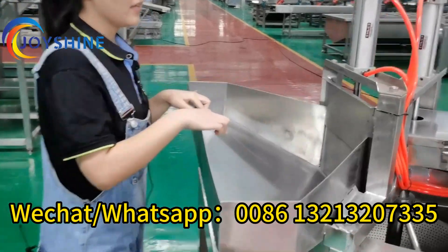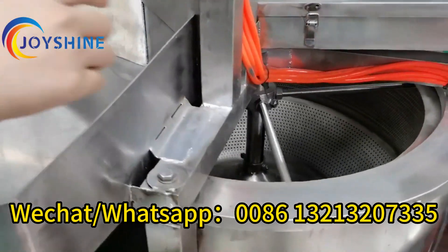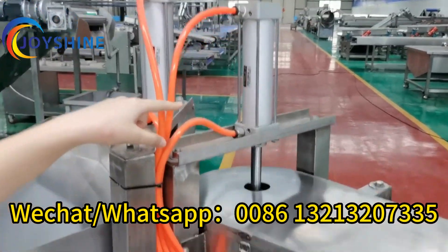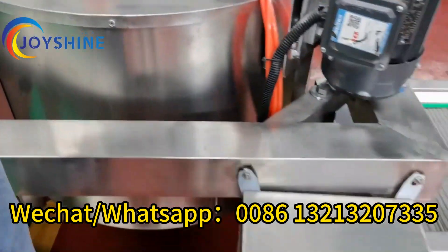Firstly, this is a feeding hopper. When this door opens, product will fall into the spinner tank. Then it starts spinning. When finished, the air cylinder will lift the bottom cover, and the product will fall onto the conveyor.